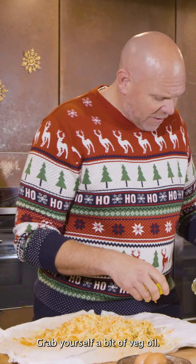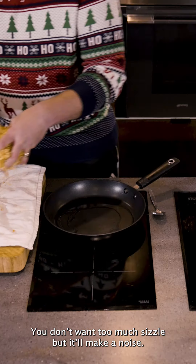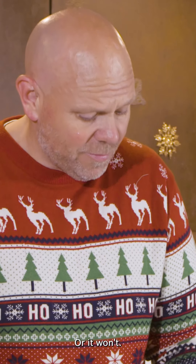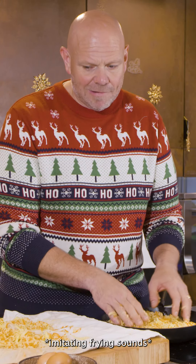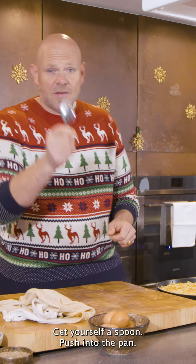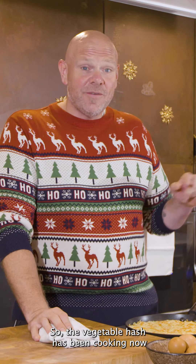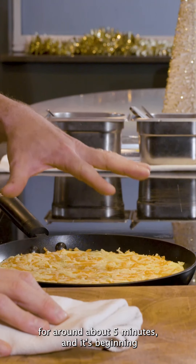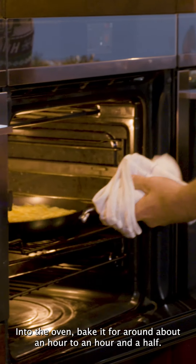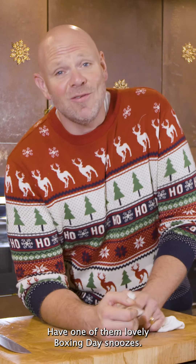Grab yourself a bit of veg oil. Start taking your mix and push it into the pan — you don't want too much sizzle, but it'll make a noise. Get yourself a spoon and push it into the pan. The vegetable hash has been cooking for around about five minutes and it's beginning to crisp up on the bottom. Into the oven — bake it for around about an hour to an hour and a half. Plenty of time to put your feet up and have one of those lovely Boxing Day snoozes.